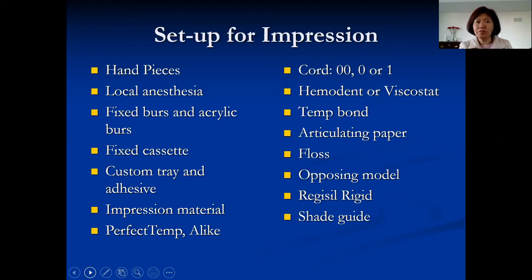First, you have to set up. It's always helpful if you have a list of what you need for each procedure. When you have a list and go to the dispensary, you can get everything you need instead of going back and forth — forgetting something, waiting in line for extra supplies, or realizing mid-procedure that you forgot to bring something. This is the list for your crown and bridge impression setup.